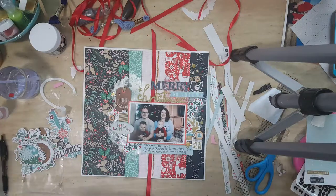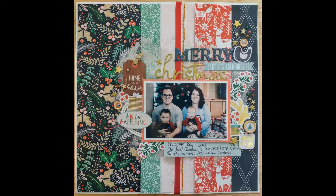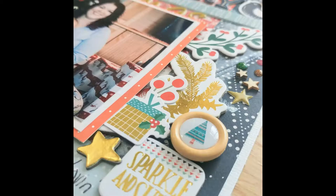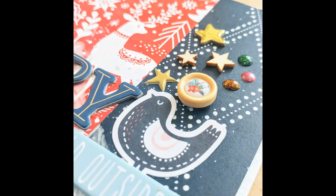Those flowers make it into the layout. Here are the closeups — I hope you like it. This is layout one with the Hip Kit Club December kit. Let's see how many I can make with it. See you soon.